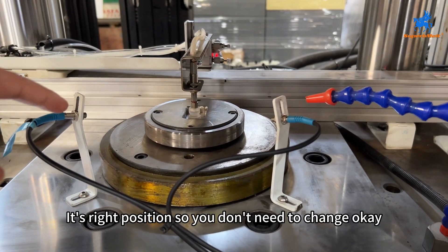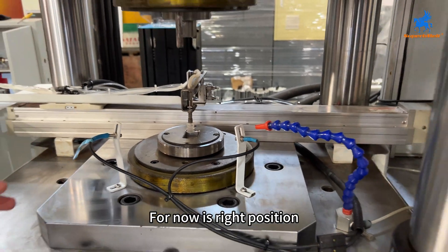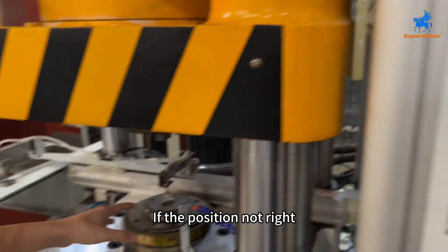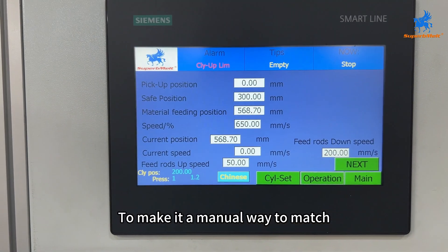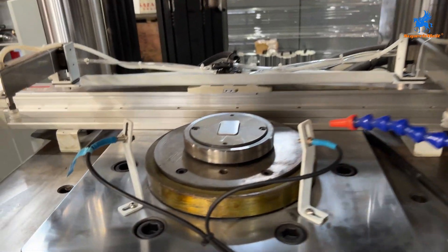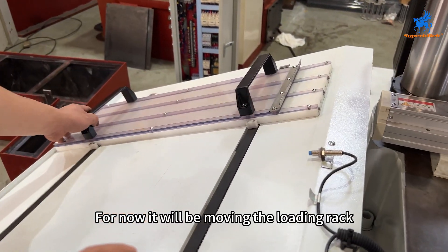The position is correct, so no need to change. If the position is right, it means the pyramid alignment is okay, no problem. If the position is not right, you need to adjust it again manually to make it match.